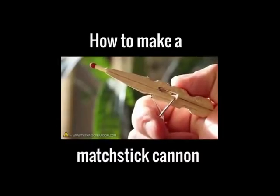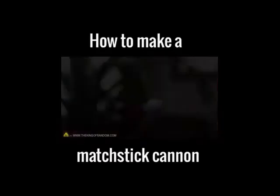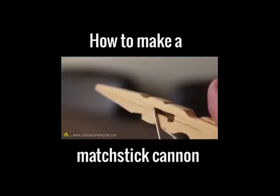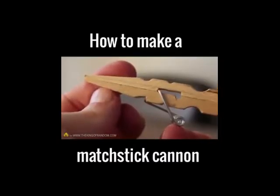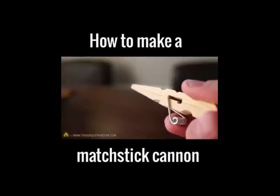You can hold it just like a little pistol, and when you're ready to shoot, simply pull the trigger. It's amazing to see just how much power is stored in the spring — it slams forward in just a fraction of a second, blasting our projectile over 20 feet away.